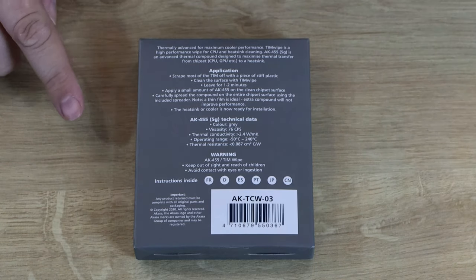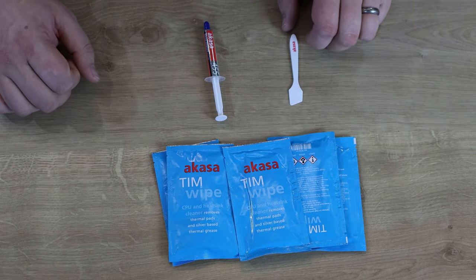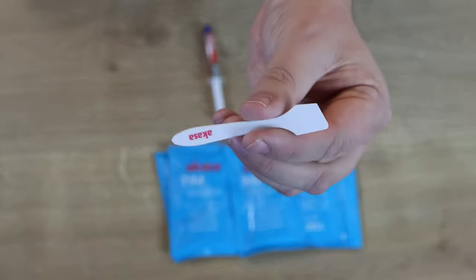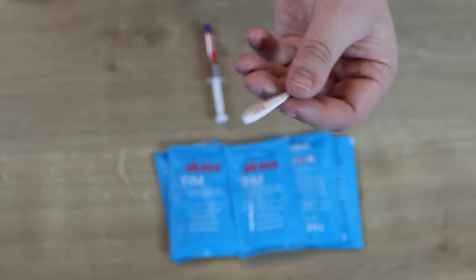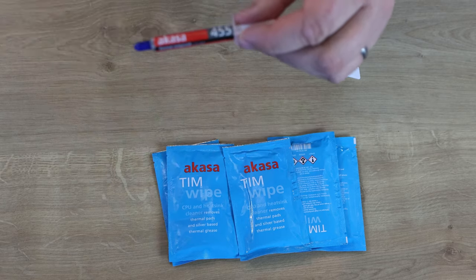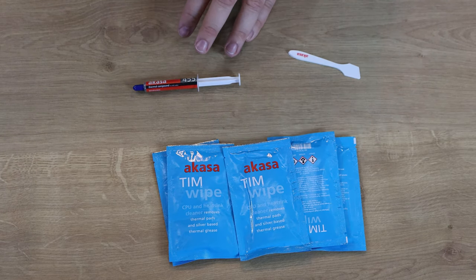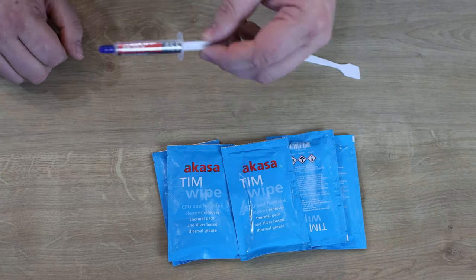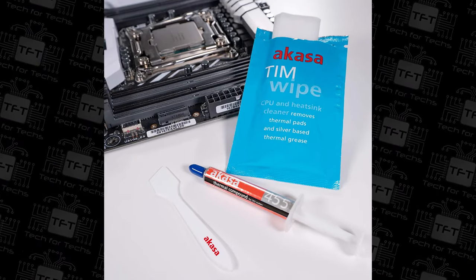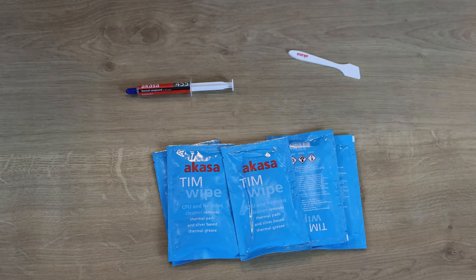Let's open it up. You've got everything you need — there are no separate instructions since it's written on the back of the box. First, you've got this branded Akasa paste spreader for spreading thermal paste evenly onto the CPU. Then there's the thermal paste itself, the AK455 thermal compound — roughly five grams in the syringe. With five packets of wipes, that works out to about one gram per application, which is roughly the right amount for a CPU.